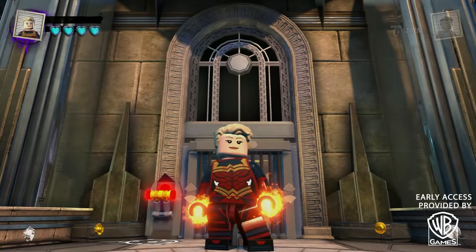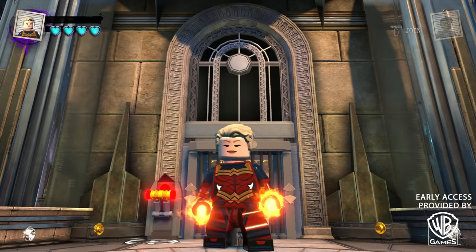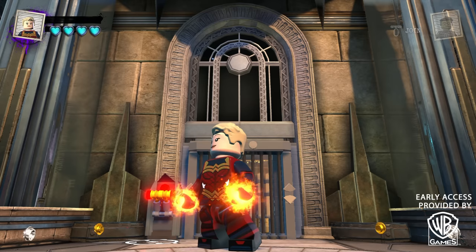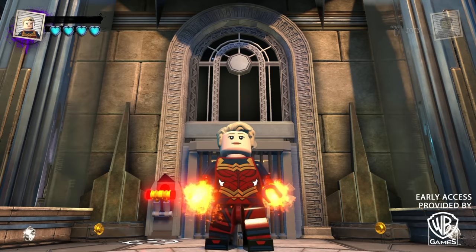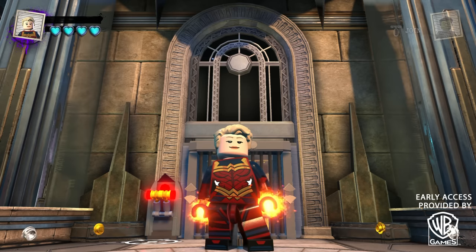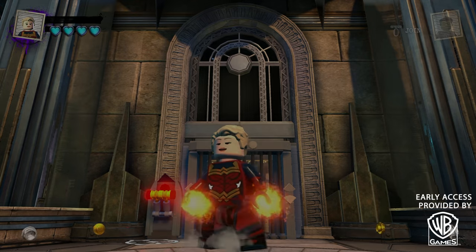Alright guys, that's pretty much it for this video. I hope you enjoyed watching it as much as I enjoyed making it — I had a blast creating this. I am just so happy with the way this design turned out; it really does look like Carol's new suit from the film. Anyway guys, as always, thank you all very much for watching. Stay tuned for lots more videos real soon, and please remember to like, comment, and subscribe.